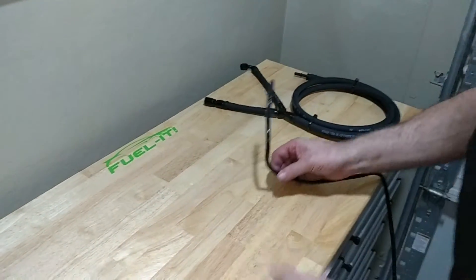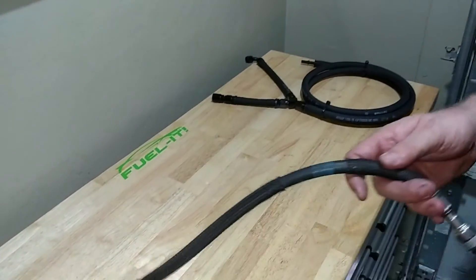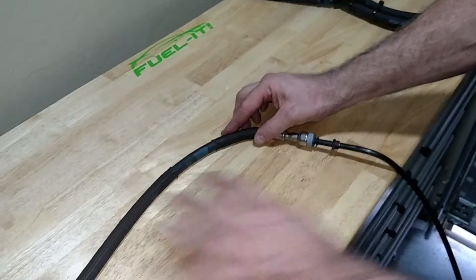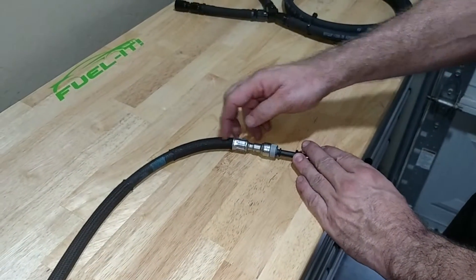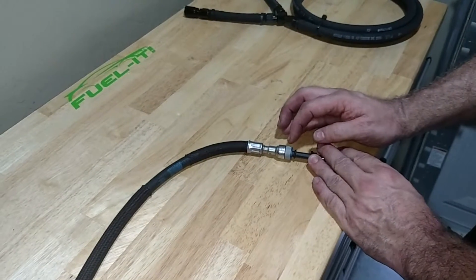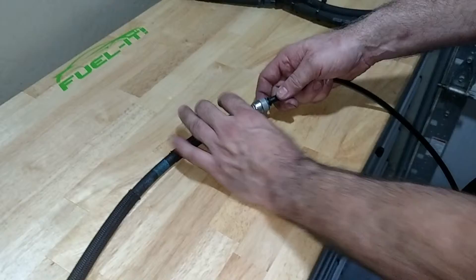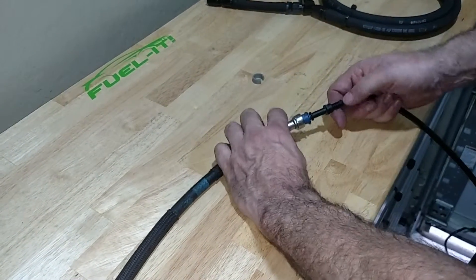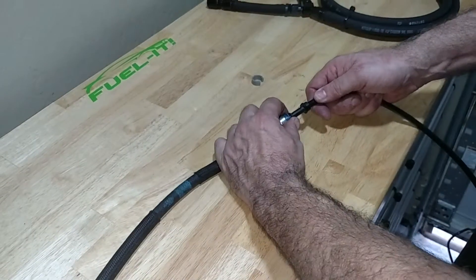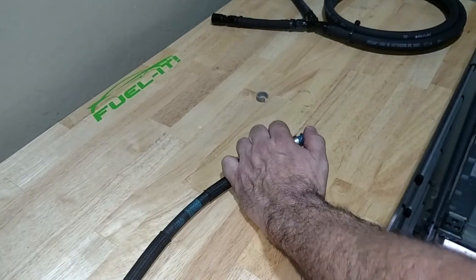Then follow the stock 5/16th line up to the driver's feet, where there is another connection that transitions to a flex line going up into the engine bay. To remove that line, take off the gray clip and set it aside, push the fuel line in, hold the blue collar back, and pull the fuel line out.